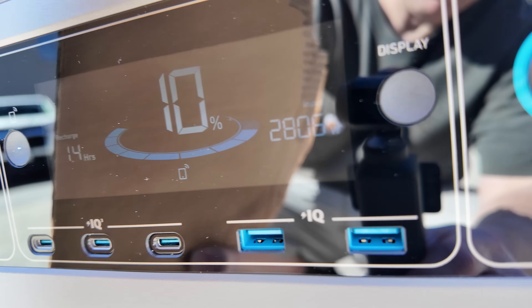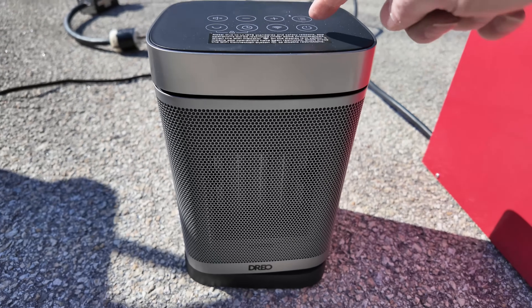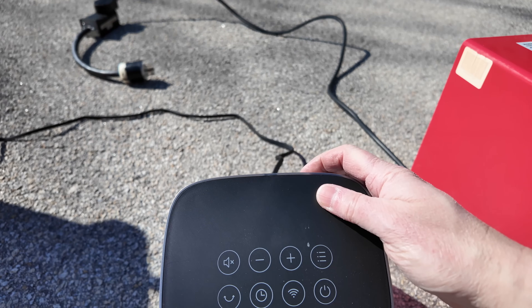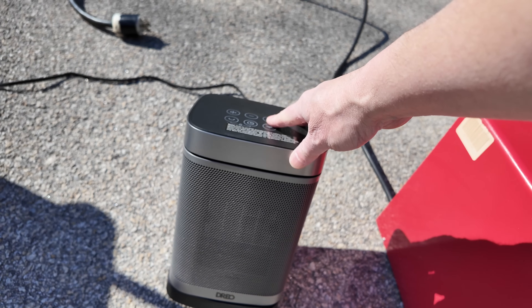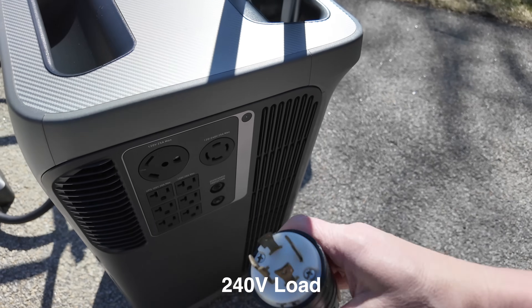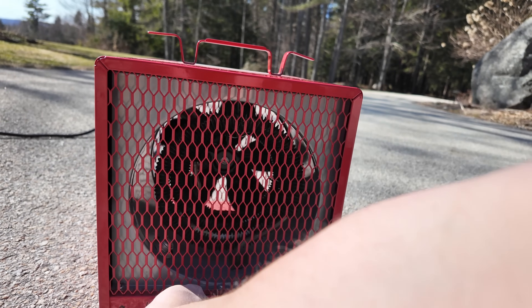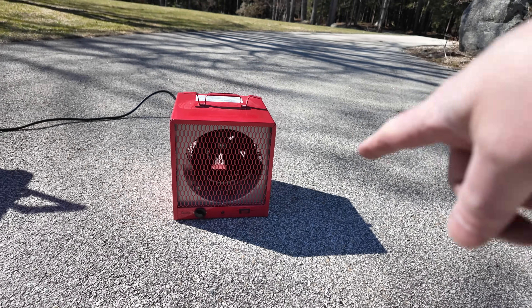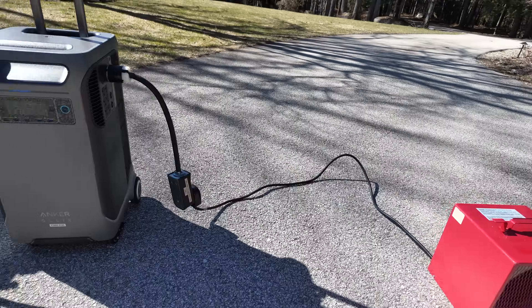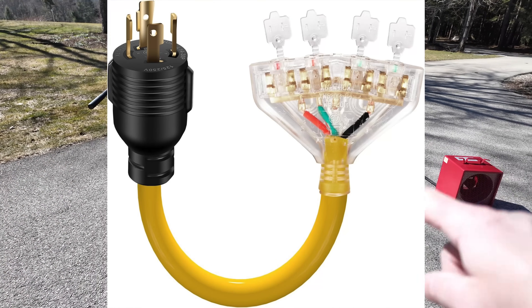There are a couple of things to be aware of. If you try to plug a 120 volt appliance into the built-in 120 volt ports while the unit is charging via the 240 volt generator adapter, those ports do not work. However, you can run a 240 volt load off the 240 volt outlet just fine. For 120 volt loads, you'd typically be connected to an interlock panel in your house, or you could use an Anker smart panel, or use splitters that go into the 240 volt outlet to plug in 120 volt loads.